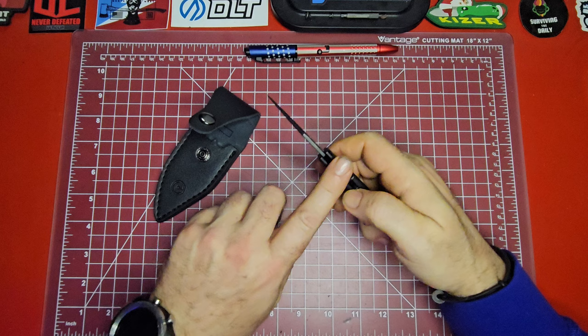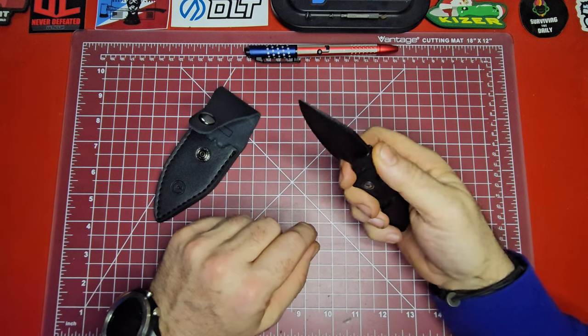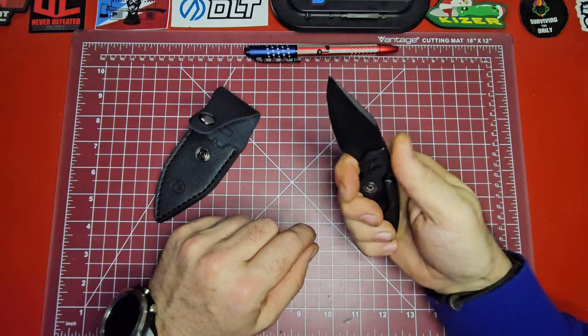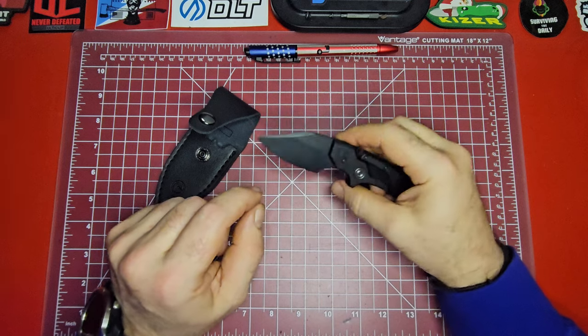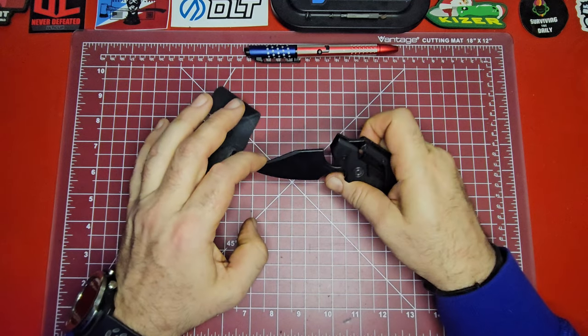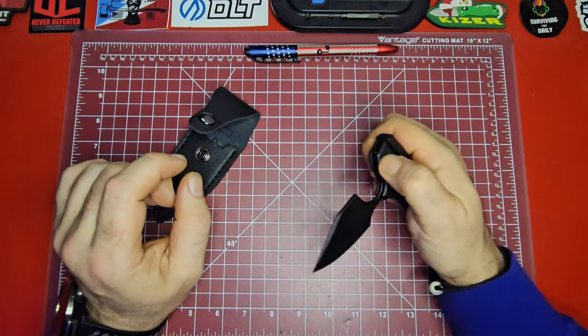Personally, I'd like to have a little jimping back here — maybe not on the blade itself, but on the back of the frame — that would allow you to lock in a little tighter and feel more secure. I've noticed on some of Civivi's knives they don't put any jimping on them, and I think that's probably an aesthetic design choice.